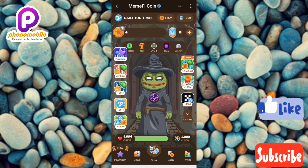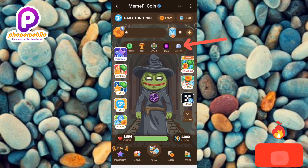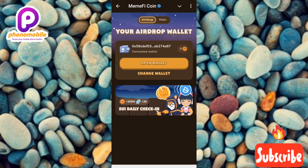The first step is to open your Mimify mining bot on Telegram. As you can see, I'm on my Mimify mining bot. The next thing you have to do is tap on where you can see 'Wallet' at the top — the arrow is pointing at it.